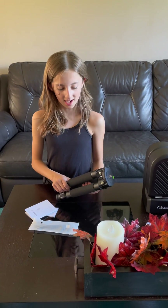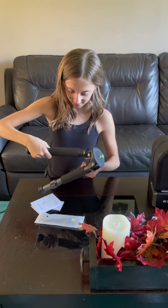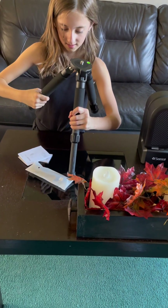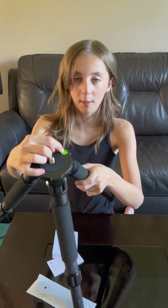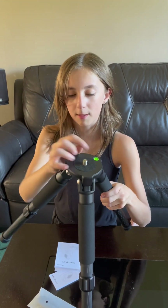Let's set up the tripod. There's also a nice bubble on top to see if your tripod is level. Time to put on the telescope.